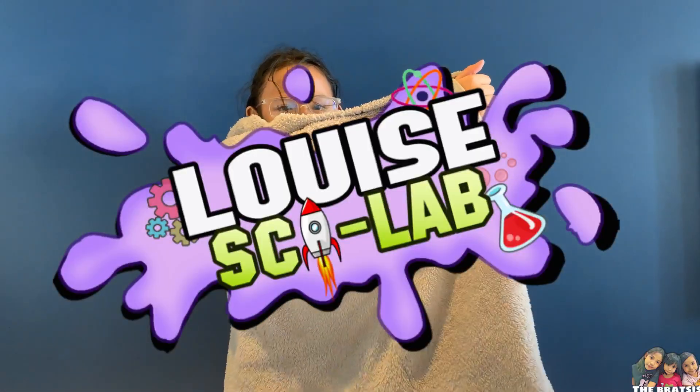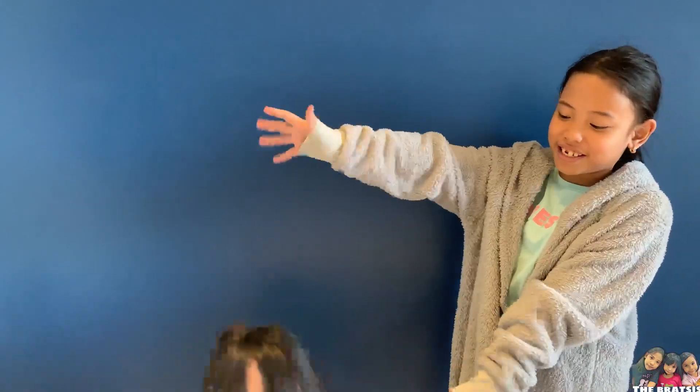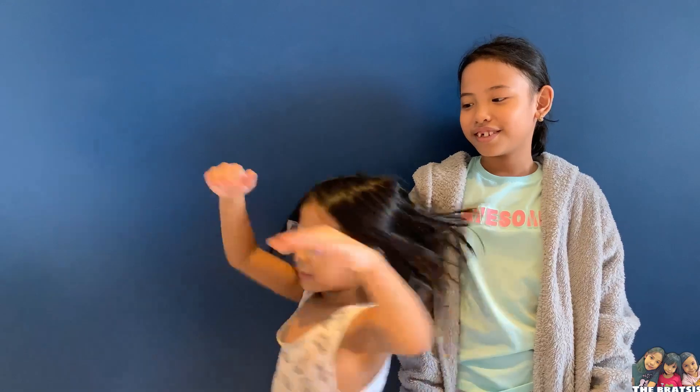Hi guys. Welcome to Louise's Psy Love. Hi guys, welcome to my love. Oh wait, I forgot — my assistant. Hi, my name is Silly.